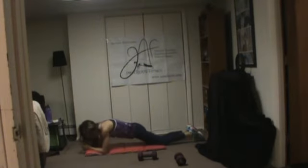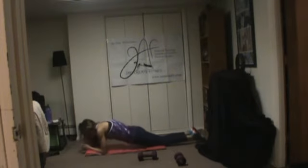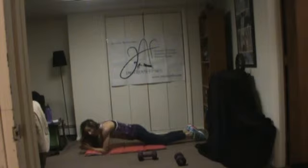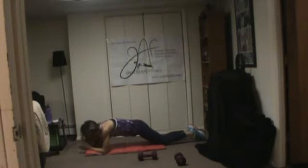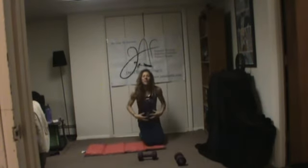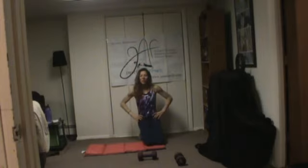I did a killer ab exercise earlier so my abs, waist, and obliques are really sore — I can really feel this. When the muscles are already sore, it's like when you have a great core workout and then you cough and you can feel it. It's kind of neat because you can actually feel that the muscle is working, so I have confirmation we're targeting the right muscles.